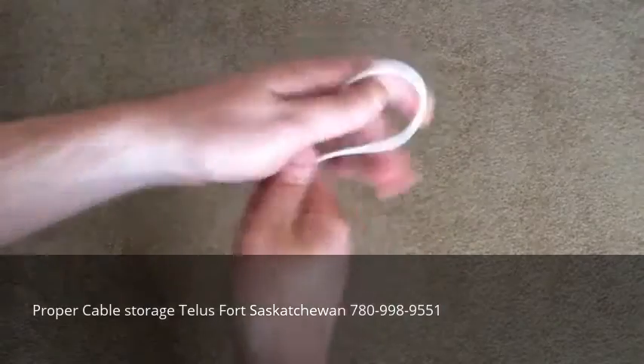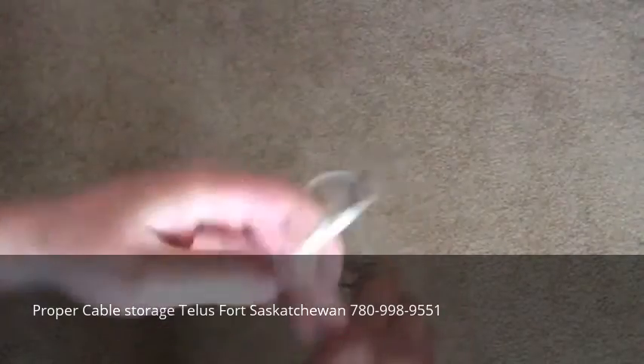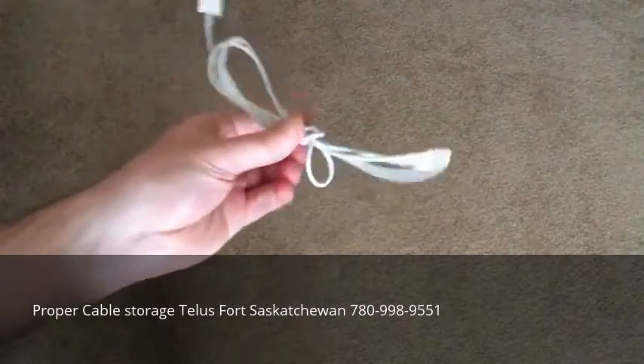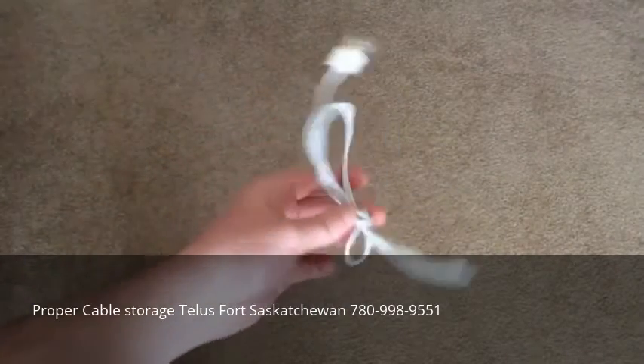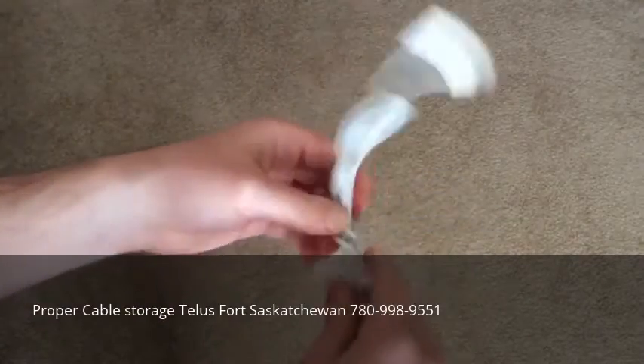They probably take their cable, bunch it up, and then wrap it around the middle like this, then stick the ends to the loop to secure it — something like that. That was a bit messy, but that's kind of just an example. Now the problem with this is...